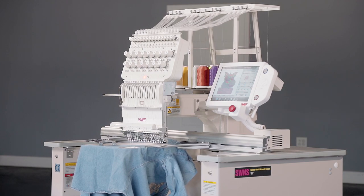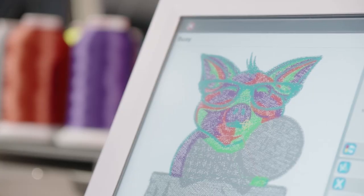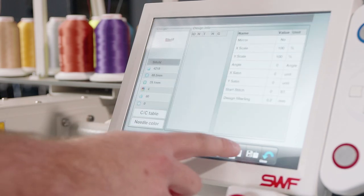With an easy-to-use, full-color touchscreen panel, you'll have precise control over your workflow, easily adjusting designs quickly.